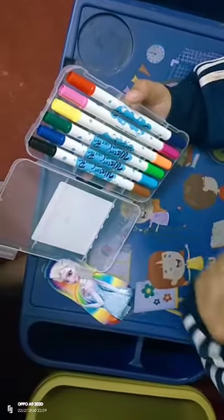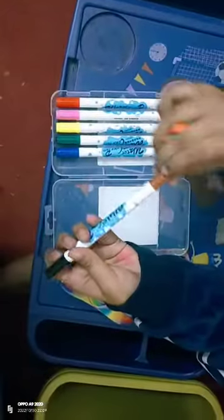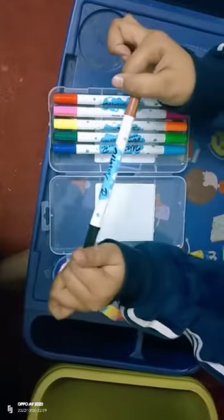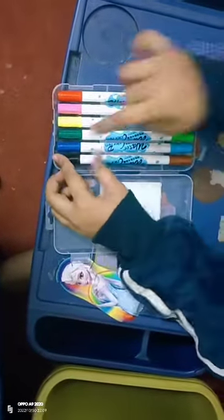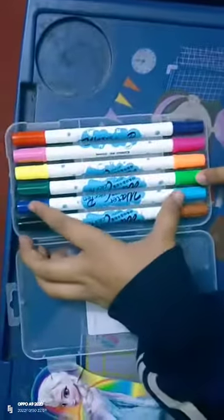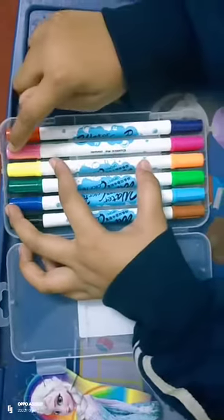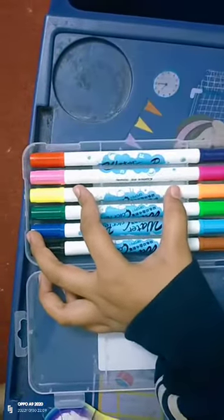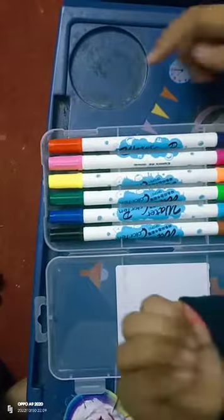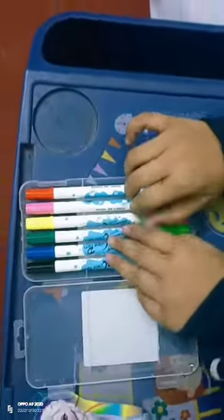Six dual-tip pencils with twelve colors in them. Here we have brown and black, blue and light blue, dark green and light green, yellow and orange, light pink, shocking pink, and normal dark pink, red and purple. These are all the colors.